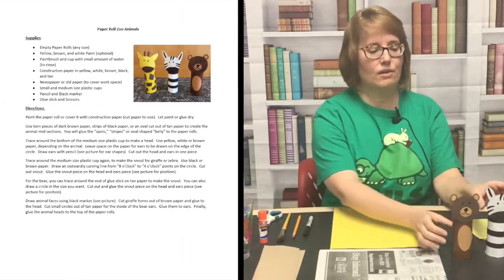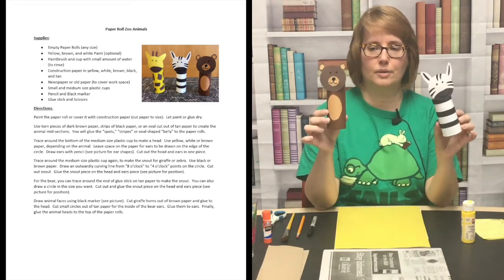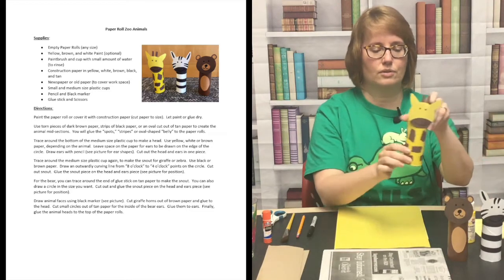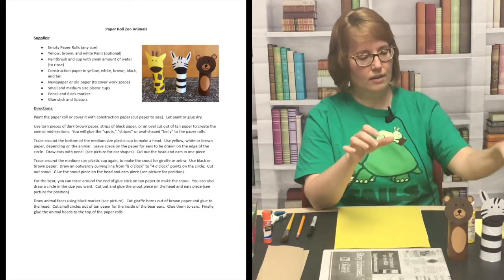We are going to make some crafts today. These are little zoo animal toys that we're going to make out of paper rolls. There's a little giraffe, and then the zebra and the bear. So you can make whichever ones you want. You can probably also use your imagination and make a lot of other zoo animals as well. And I'm going to tell you about the supplies you need first.